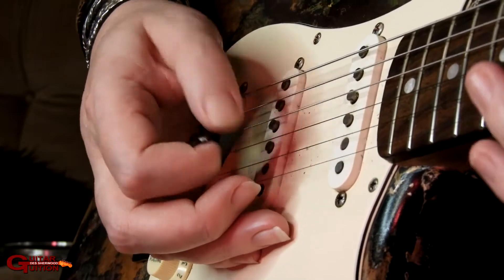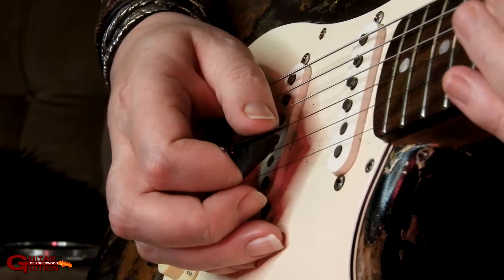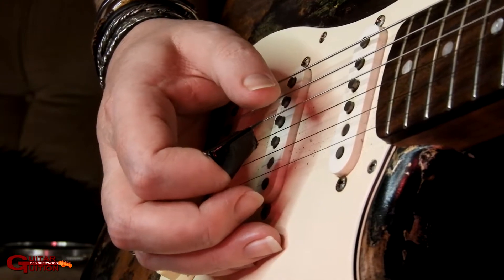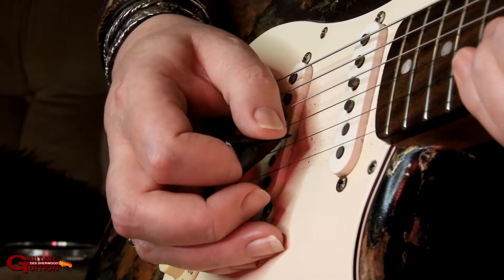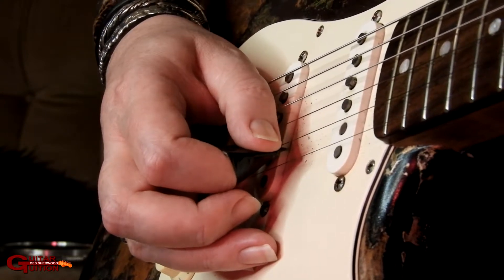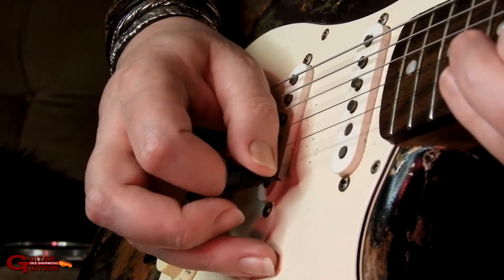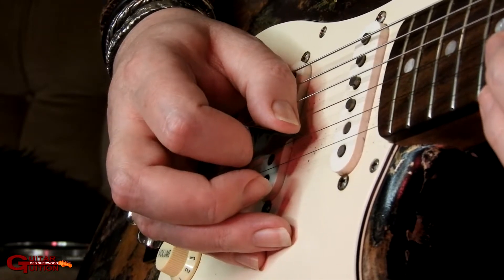Right-hand alternate picking is the most economical picking you do as long as you're on one string. When you change strings, it's not always the most economical way of playing — so this is where economy picking comes in. We're going to be alternate on the B string: down, up, down. Going to the E next, that'll be another down. Try not to get the squealy harmonic. So it's down, up, down, and then down on the E.